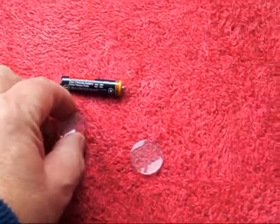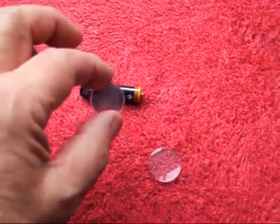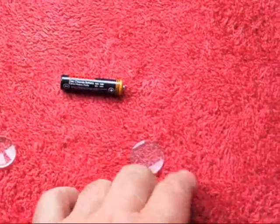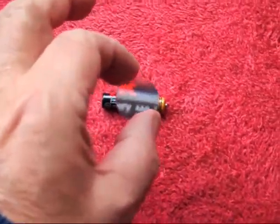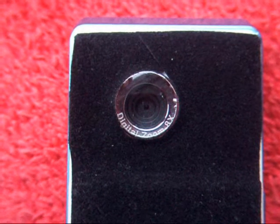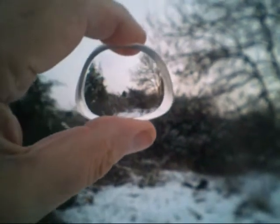The second alternative, if the cam doesn't have a close-up feature, is to use a positive lens immediately in front of the camera lens, and the negative lens a little further away, until they are both in focus. Then you can take in up to 150 to 180 degrees field of view.